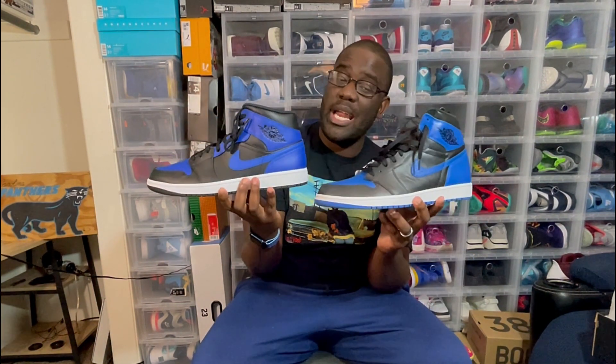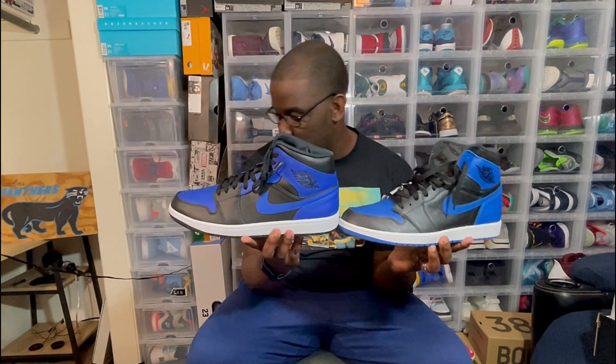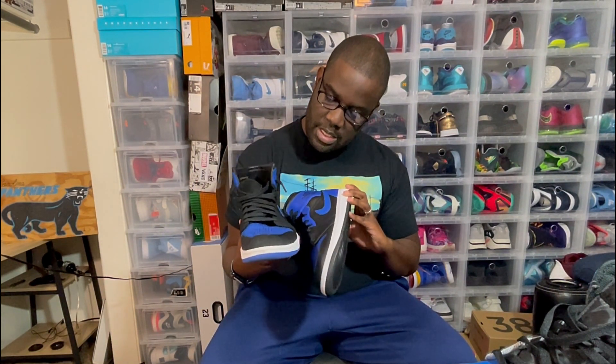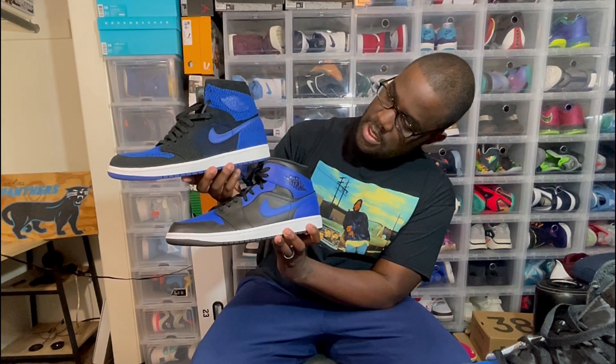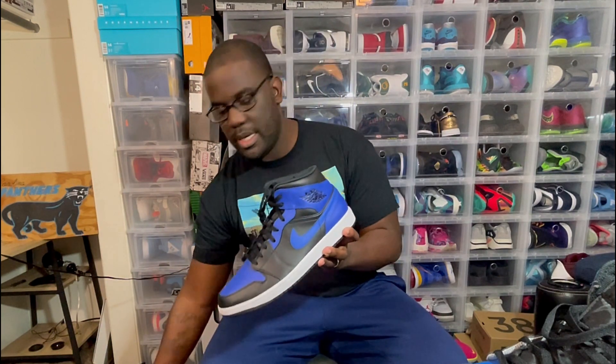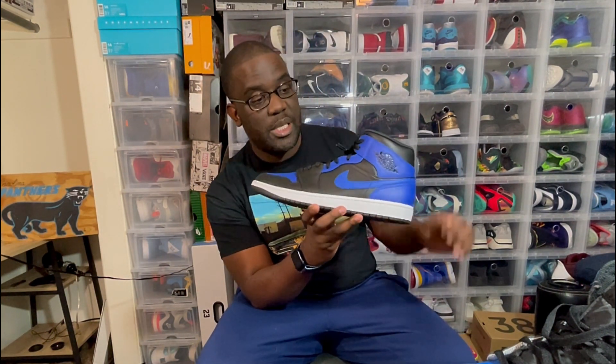I'm filming this video on my iPhone — I wanted to test the camera out — so I can't see how it looks on camera. But to my eye right now, this looks a little bit darker of a Royal than the OG. It's just slightly off. I grabbed the Flyknit too — this mid is darker than that one as well. Slightly, slightly different in color. It's not all the way off, it's not like purple or anything, but it just looks slightly off in the color.